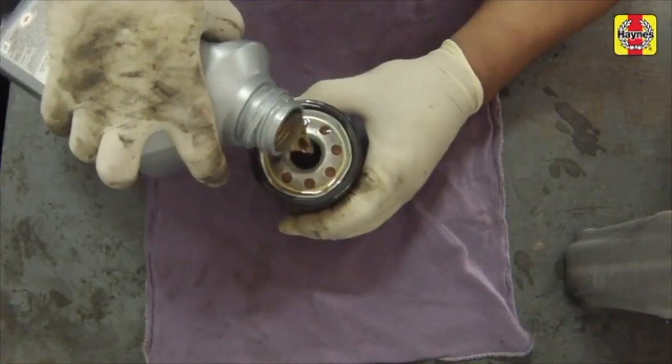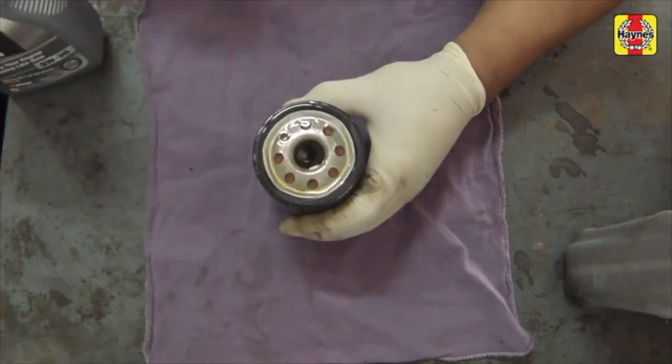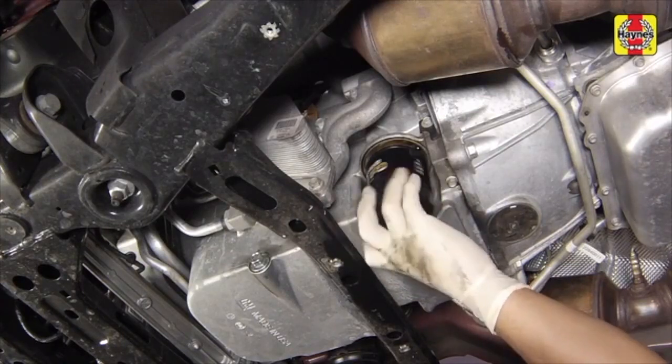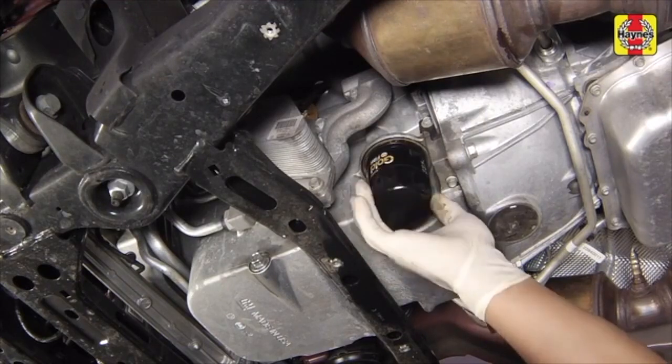Pre-fill the new filter with the proper type of engine oil, and also smear some engine oil on the rubber gasket of the new filter. Screw the new filter into place until the gasket contacts the engine, then tighten it an additional three-quarters of a turn.